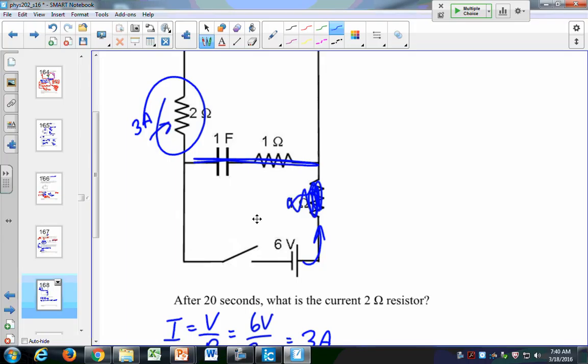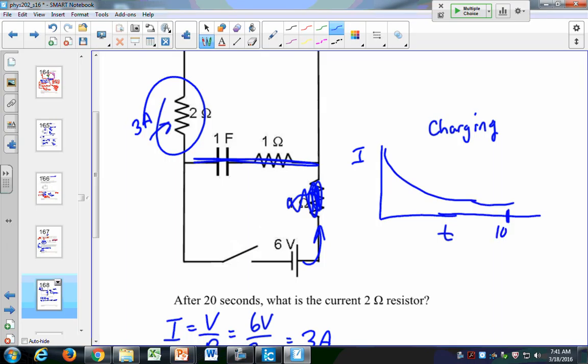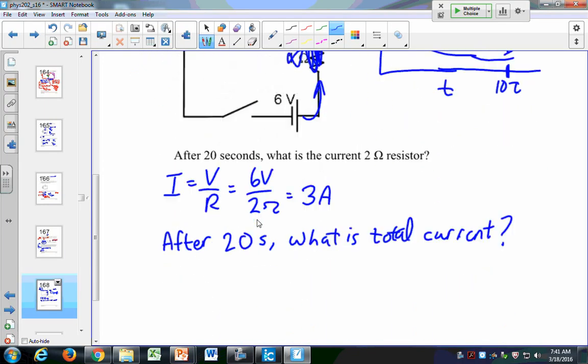For a charging capacitor, the current starts large and declines over time. After 10 tau, current is effectively 0 — it never actually reaches zero because of the nature of exponential functions, but it gets so small we call it zero. So at 10 tau, current equals 0. That means after 20 seconds, the total current equals 3 amps.